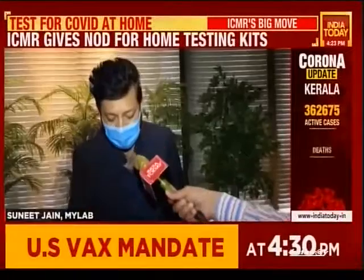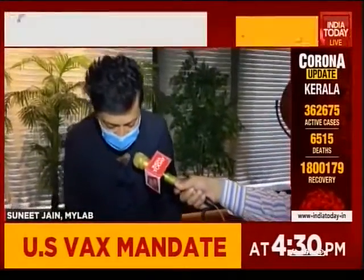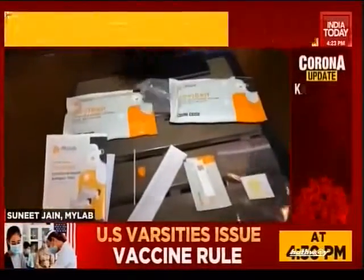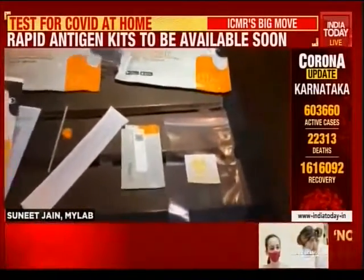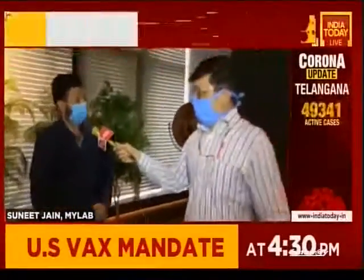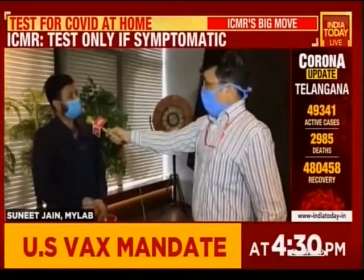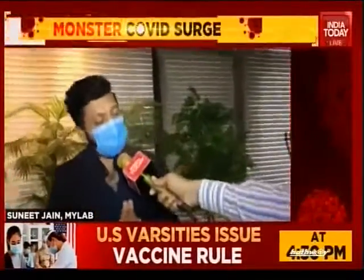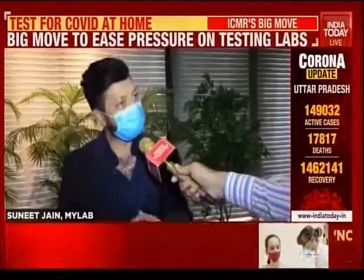The most important part of this process is the biohazard bag. Every kit contains a biohazard bag in which you must put the contents of the test — the cassette, the buffer tube, the cap, the swab, and the plastics — then seal it and dispose of it safely to avoid any risk of contamination. The cost of this kit will be 250 rupees inclusive of GST. An all-India distribution network has already been created, and within 7 days the kits will reach distributors and be placed in pharmacies across India.